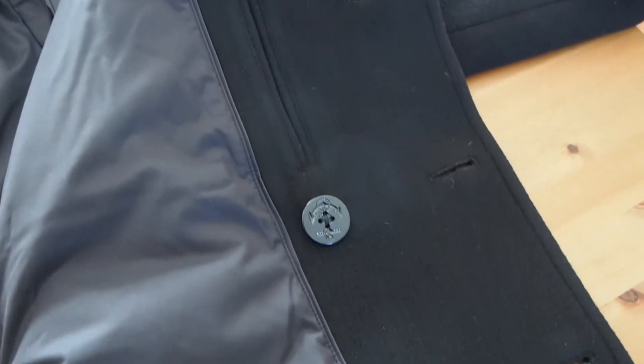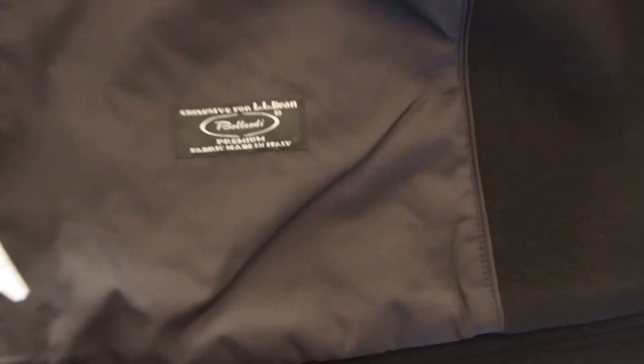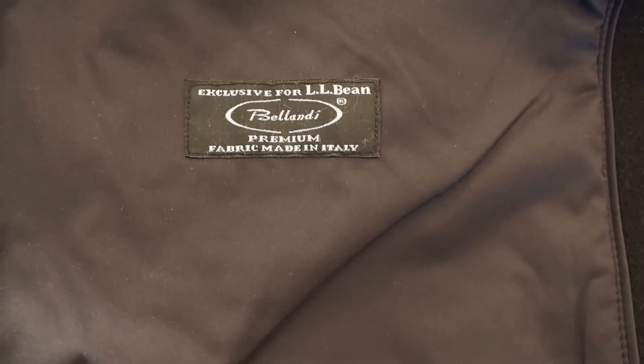I'll put a link in the description, but the guys on the Style Forum — there's the Mega Peacoat thread — they helped me with some fitting stuff when I returned my original one I ordered. This one was a little more expensive. With coupons and everything, I'd gotten the Sterling Wear coat for about $150. This one I got for about $200 — they're normally like $260 or $279. I bought a 20% code on eBay and then got a $10 gift card.